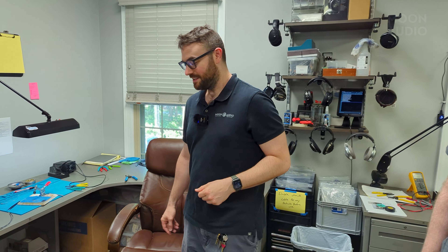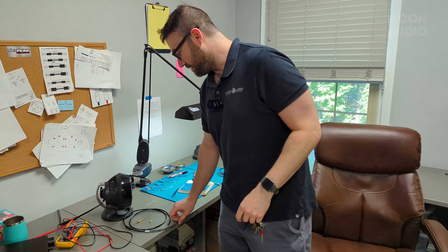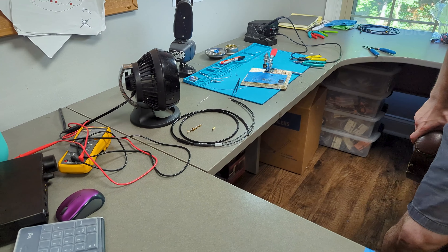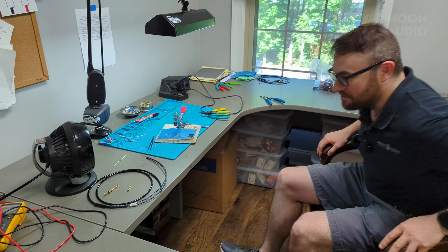So the order came in for a five-foot Black Dragon Meze cable, 109 Pro, to a 4.4. He's going to be connecting it to the Griffin. I already grabbed the cable and the connectors — they're all ready to go, so I'll sit down and start building.